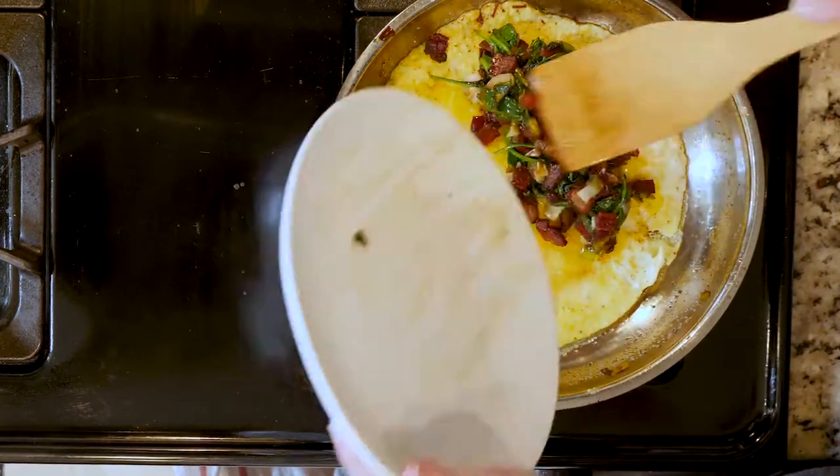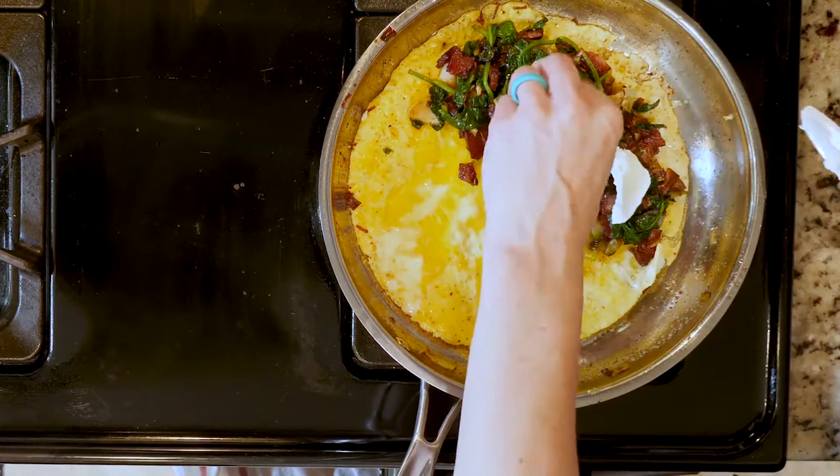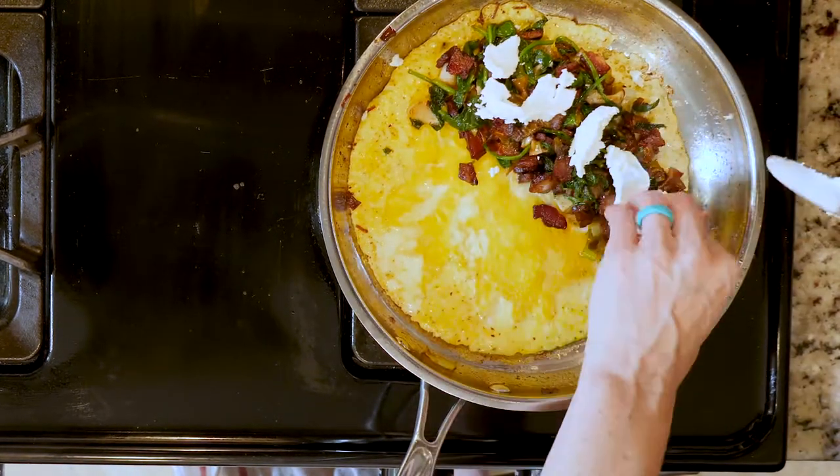Optionally, you could add a little goat cheese on top of the veggies and bacon. Fold the eggs over and slide the omelet onto a plate. Grab a fork and let's eat!